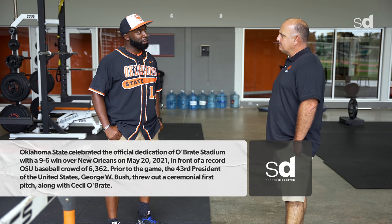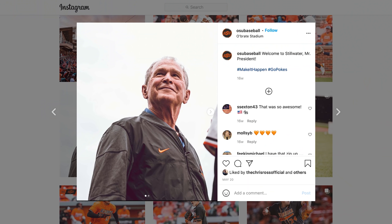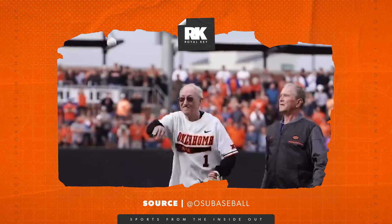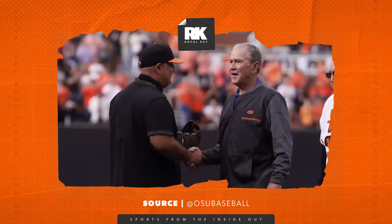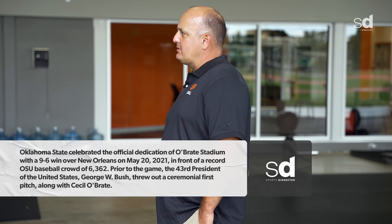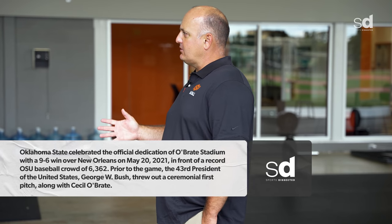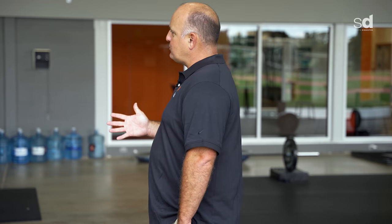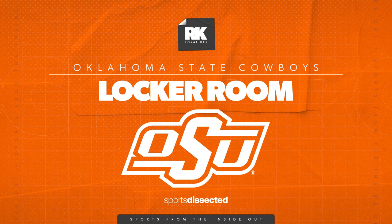Coach, it's obvious this is a special place — not everyone gets a chance to throw out a ceremonial pitch. You had someone very special. We did — President Bush was kind enough to come give us a true grand opening and throw out the first pitch against New Orleans. He's a dear friend of Mr. Obrate, whose name is on the stadium. We wanted a first pitch that would really pay tribute to this facility, and the doors were open for all of our fans to attend.